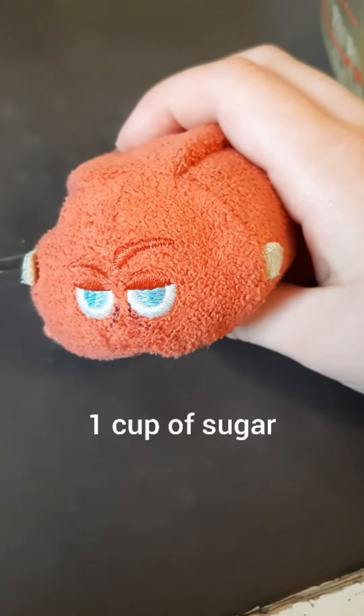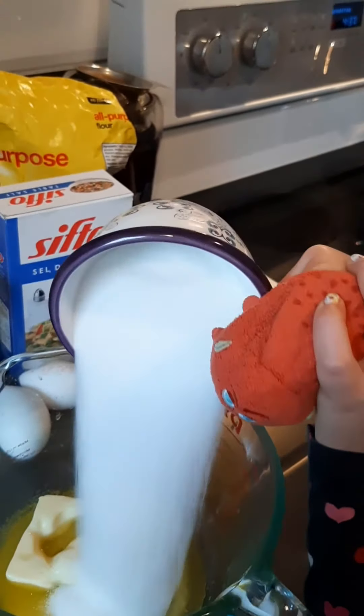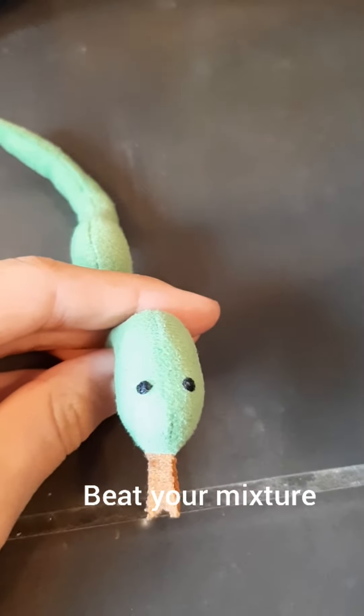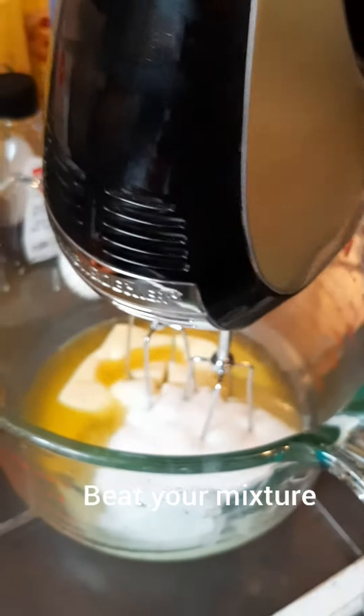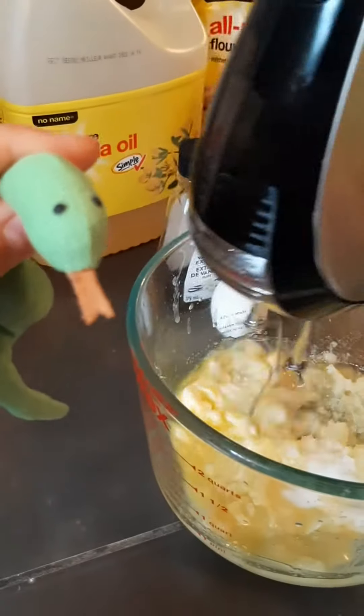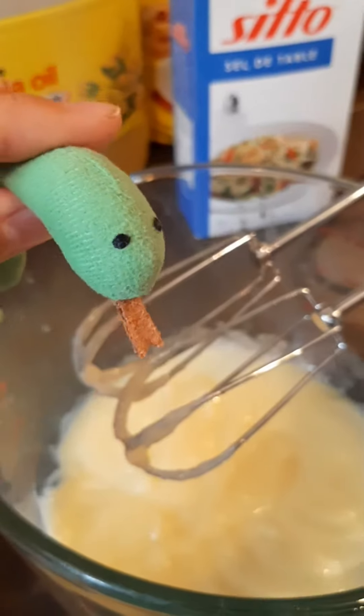Next, put one cup of sugar in your bowl. Here it goes guys! Next, beat your mixture. This is what it should look like so far. This is what it should look like now.